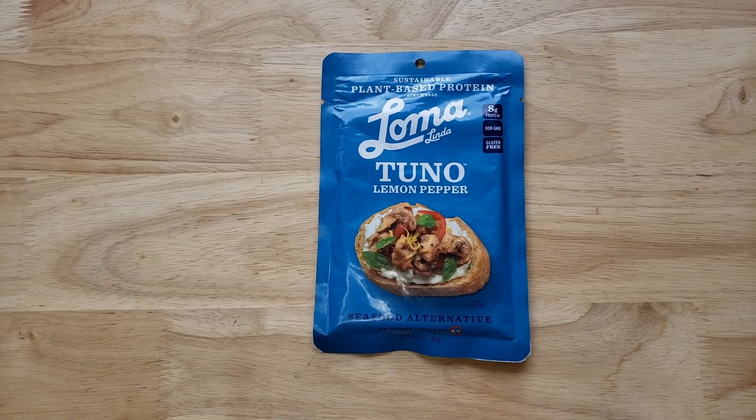So not as expensive as some of the others — our most expensive tuna was $2 something, and this is $2.19. Not bad for a vegan kind of product.